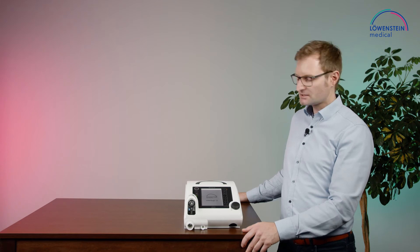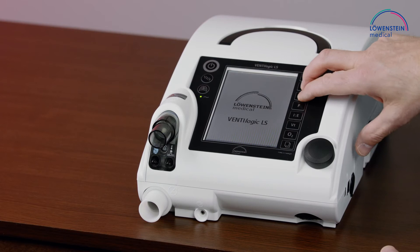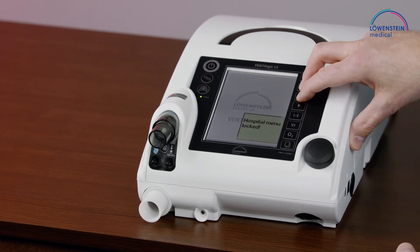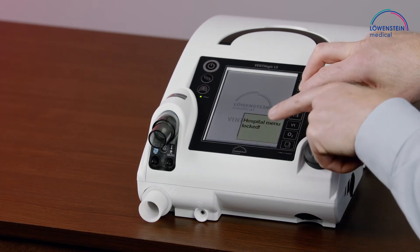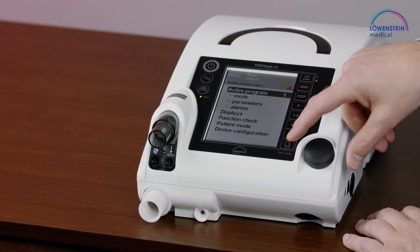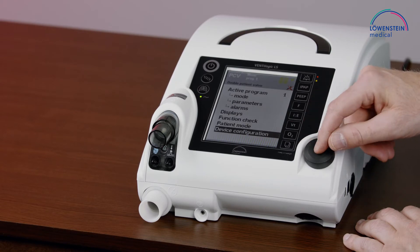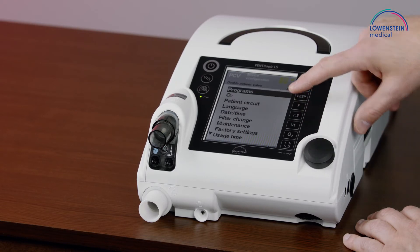To use different programs, we go into the menu by unlocking the device. We press IPAP and PEEP simultaneously until the message is gone. Now we enter the menu, go to device configuration, and to programs.